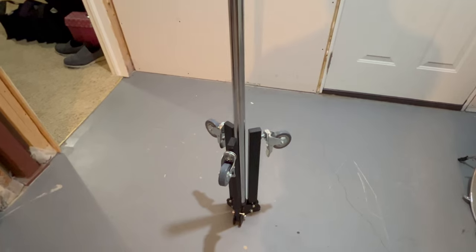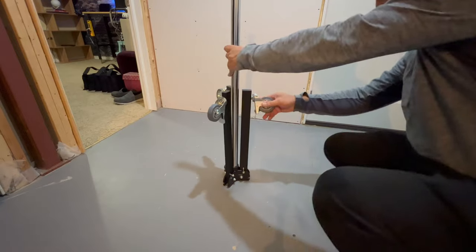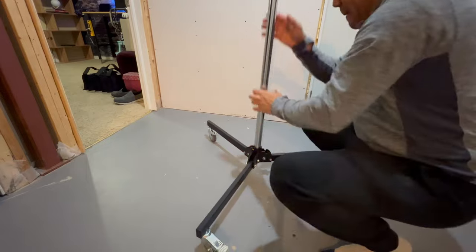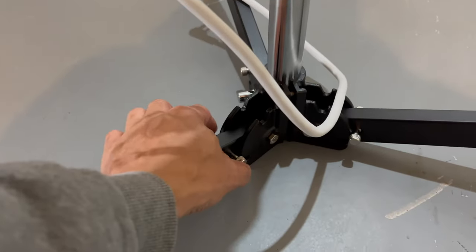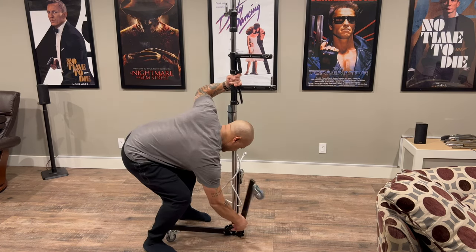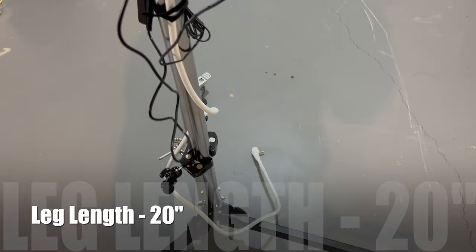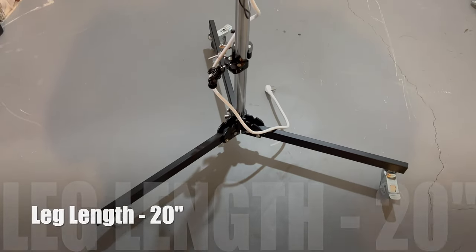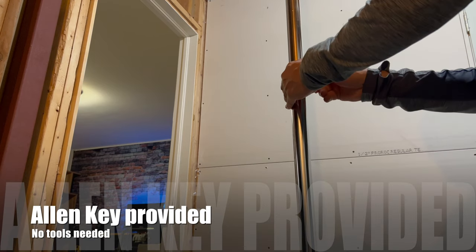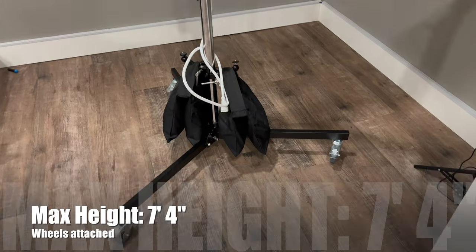The Strobe Pro Studio Light Stand comes as you see here. All you have to do is attach the three heavy-duty caster wheels to the actual frame base. Then you stand it up and add the extension. If you squeeze those in and pull them out, they allow this to retract. To get it back up and running, you pull those pins out, pull up, and they fall and lock into position. Attach the extension, tighten with the allen key, and you're good to go.